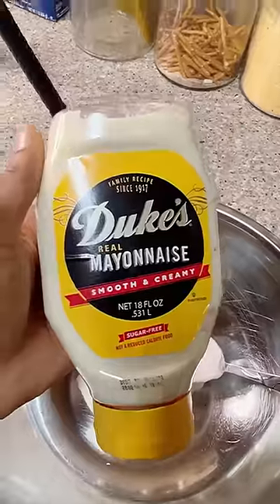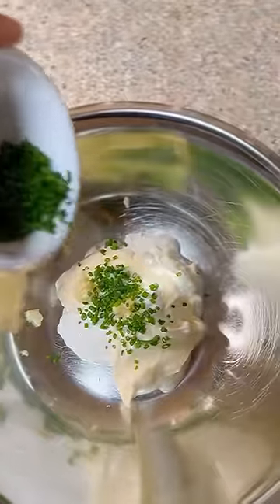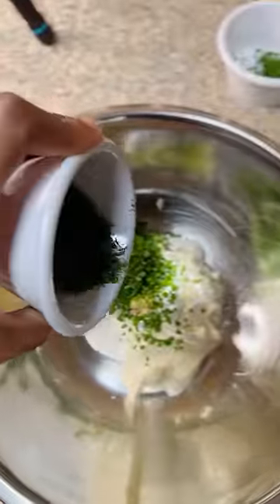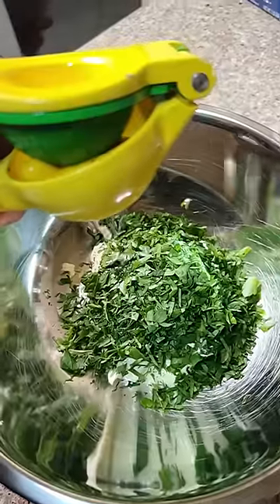We're going to drop some sour cream, mayo — and you know it's Duke's. Then we got our grated garlic in there. Then we're going to start adding our herbs: chives, dill, and finally parsley. Now we're going to get a slow-mo action with dropping this lemon juice — y'all know I'm extra.